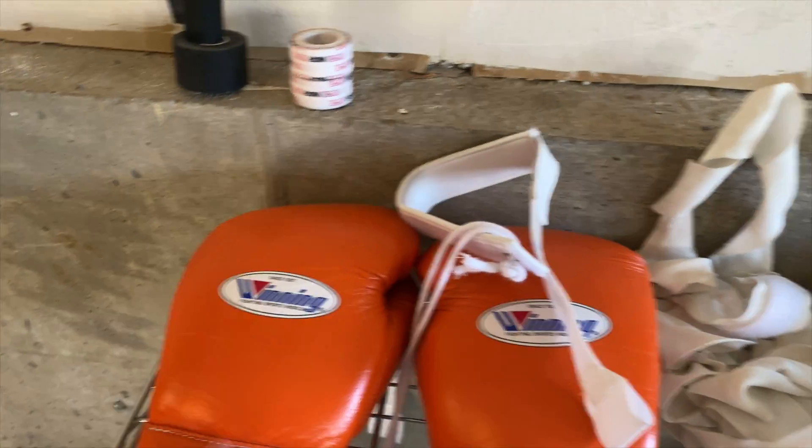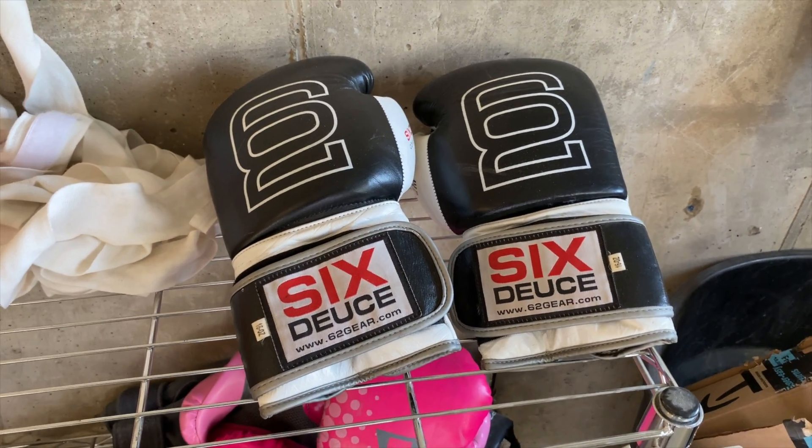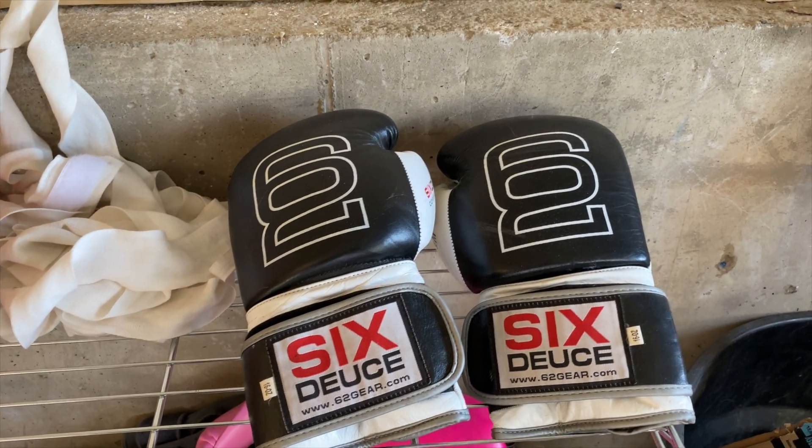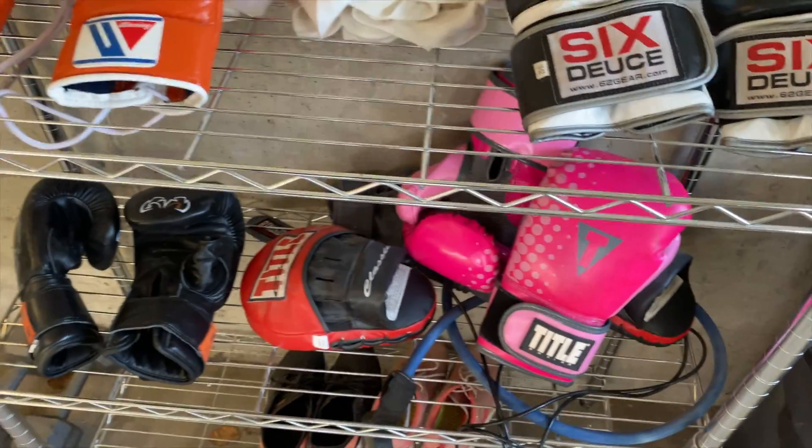Beautiful winning gloves — love these things. These are my first pair of gloves right here, Six Deuce. Don't know if they're around anymore, but an awesome pair of gloves — I used a lot of rounds in these. These are my girl's hand wraps, some tape up there. This is all the girl stuff right here.